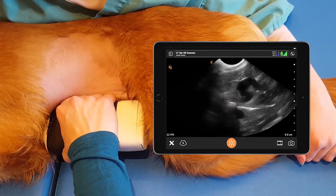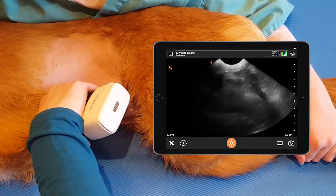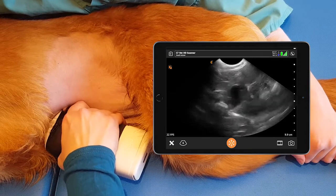If we rock cranially we get the cranial border of the liver, and we can fan all the way down, all the way up through the gallbladder until all the liver has disappeared.